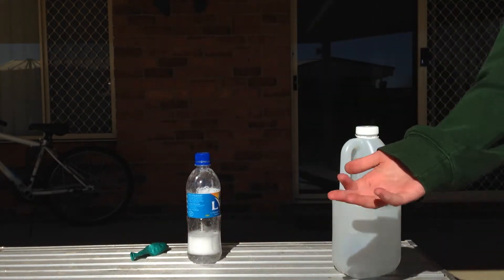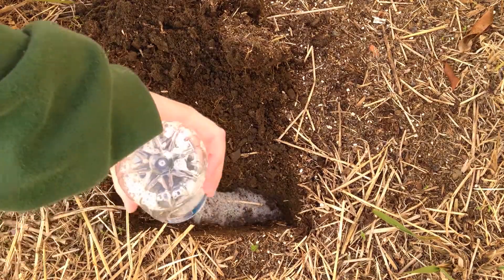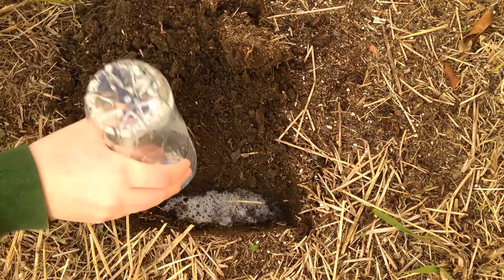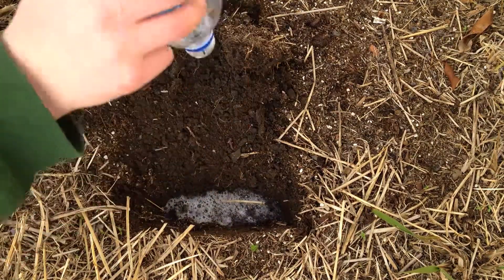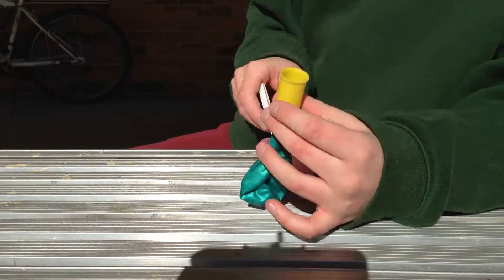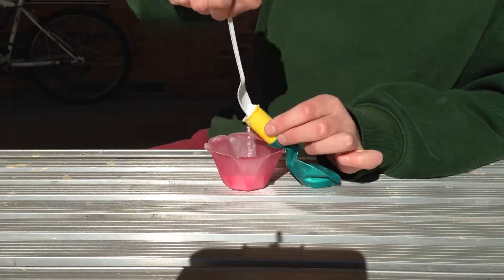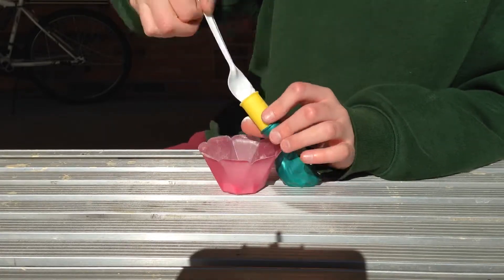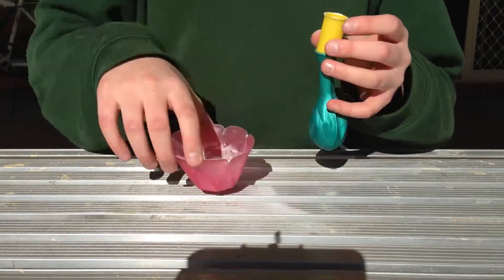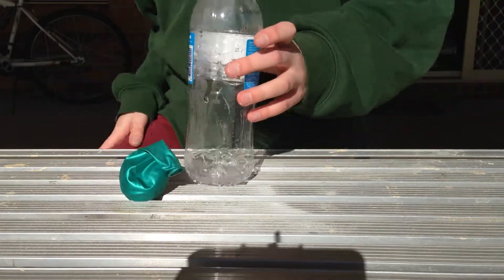I'm going to go dispose of that liquid — I'll just pour it into this hole here that I've made. Okay, so now I'll show you the filling process of the balloon. Before I pour this in, I'm going to readjust the camera to get a better angle.